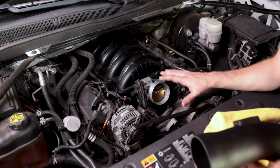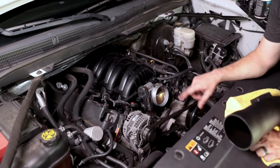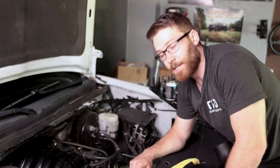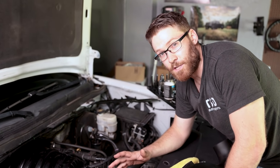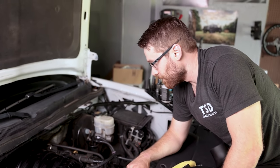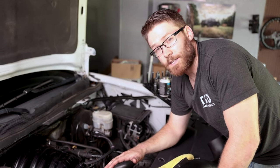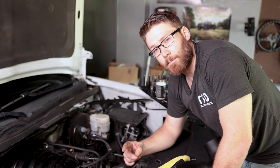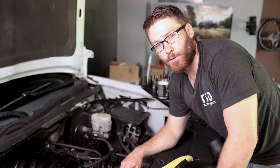Definitely tune back in — we'll get some dyno numbers for you. Thanks to the guys over at EFX Tuning; definitely check them out, they know what they're doing and have been a big help on this project. And as always, thank you to GPI for a lot of the parts we got for these videos. Thank you guys so much for watching. If you have any comments or questions, leave them down below, and make sure to tune back in for those dyno numbers as well as the other installations we're doing on the truck.